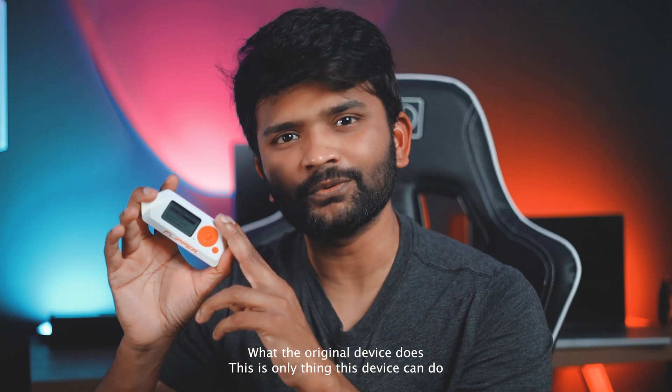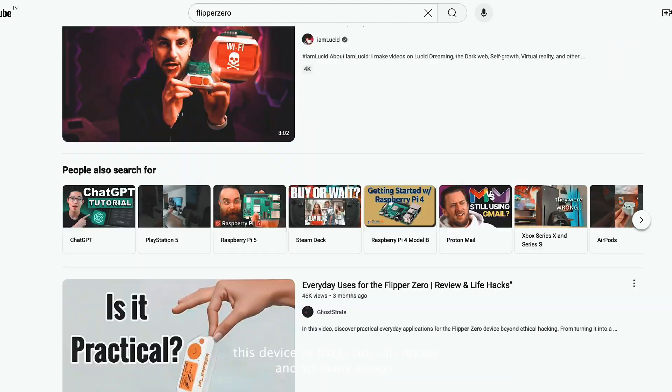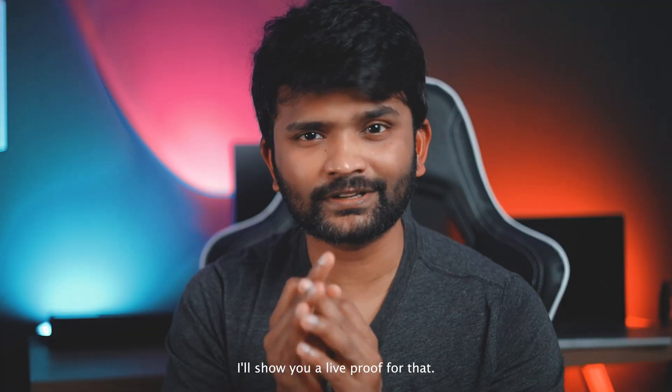That is the only thing this Flipper Zero can do. You might ask: I've seen so many videos on the internet of people using this device to hack their car, phone, and so many things — so how are you saying it's fake? I will show you a live proof of that.